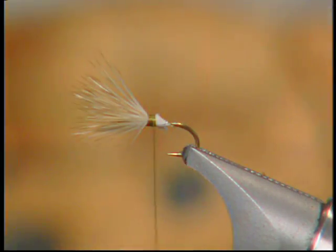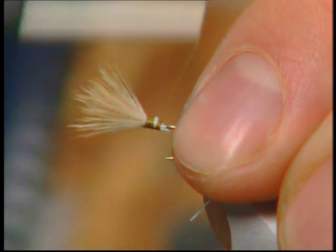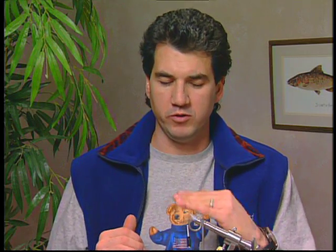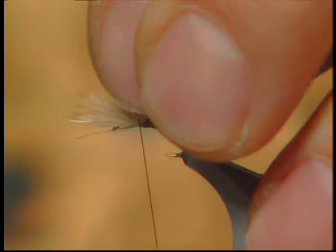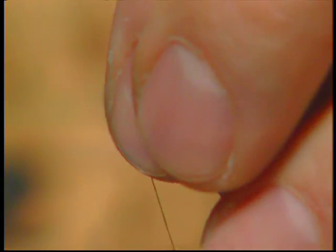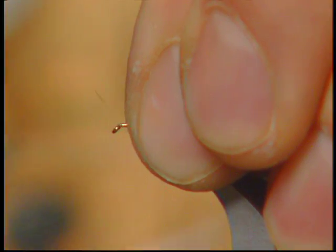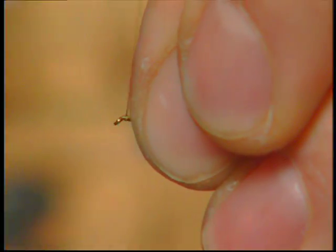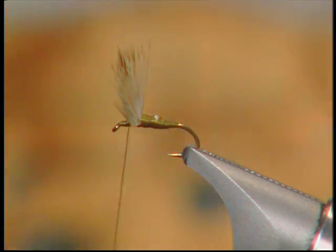Now the wing is tied in, all pointed forward. A little trick: pull back about a third of your deer hair and take a couple of wraps around that deer hair. Progress up, take another third of your deer hair, take a couple of wraps around it, and then take your final bit of deer hair and take some more wraps around that. This will keep that deer hair standing up real nice.